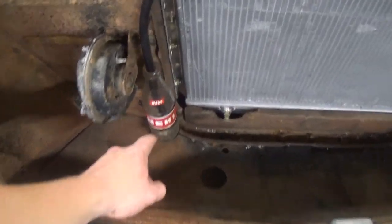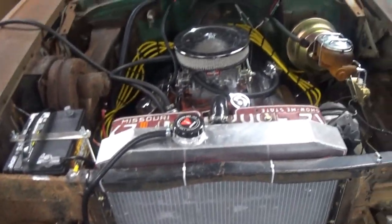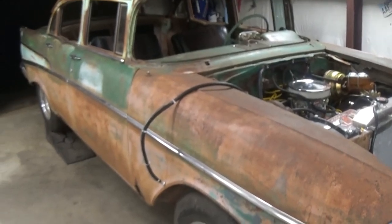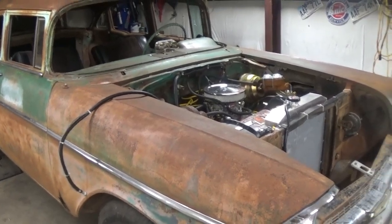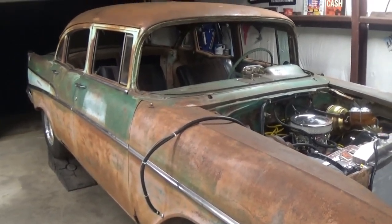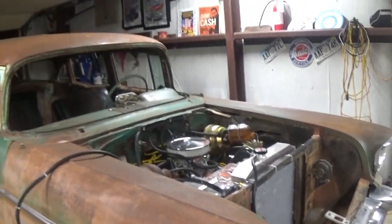I also put an overflow tank on there — old knee-high bottle. Simple and effective. Got a bunch of things laid out here, most of the electrical stuff. I'm going to start working on the lights tomorrow. I ordered 20 feet of 5/16ths fuel line that I need to go pick up at the parts store tomorrow morning. And then I can wrap up the fuel system, put all my regulator and stuff on there, and get it running off of the fuel tank.